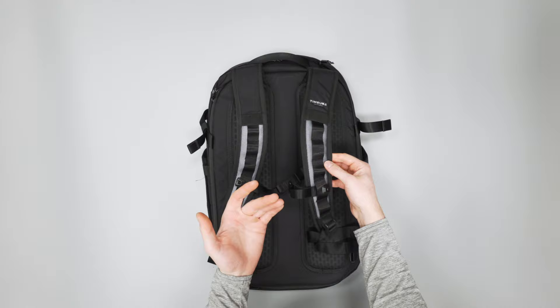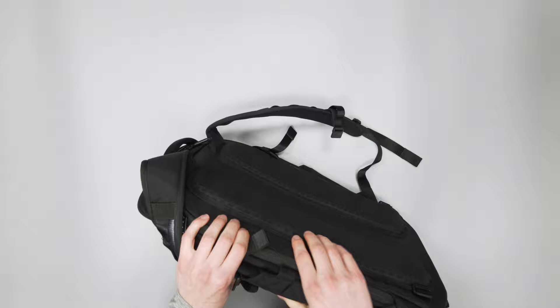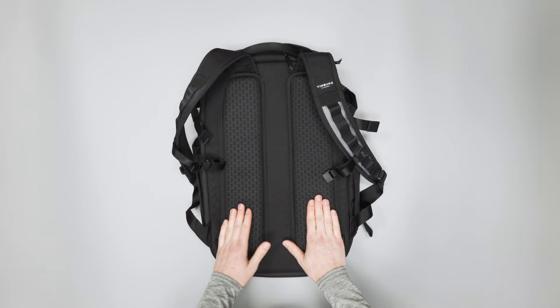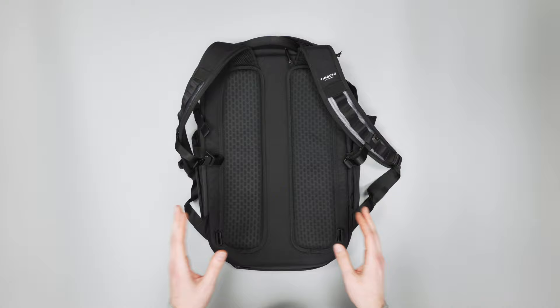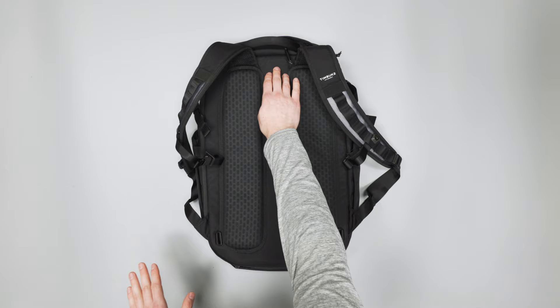On the back panel is where you get all your padding. This is crazy dense — it comes off a good half inch from the bag. When we first started using this bag, these were really stiff and uncomfortable. But over time it's really broken in nicely and almost conformed to our back a little bit more. So these do improve if you get it right out of the box and you're thinking they're so stiff — they will break in. And these are super porous and breathable, so it'll help with a sweaty back. You've also got a nice airflow channel in the middle, so the back panel is really nice.